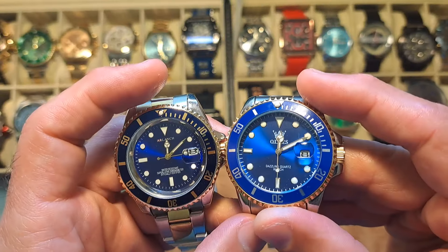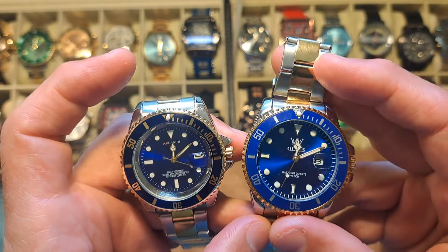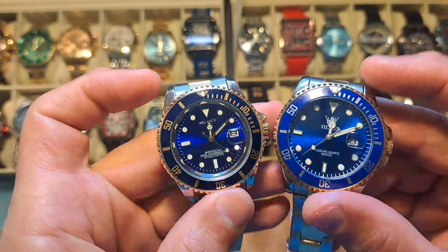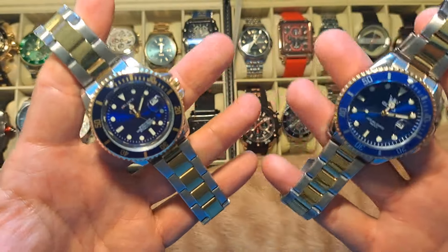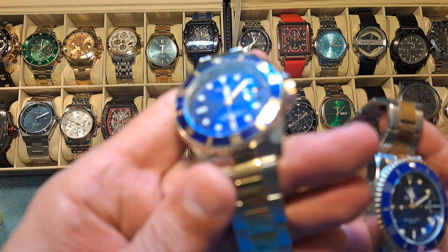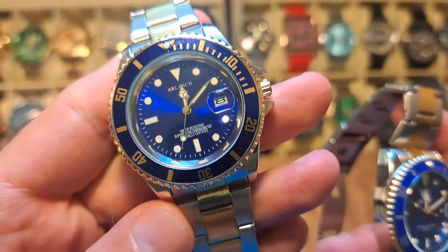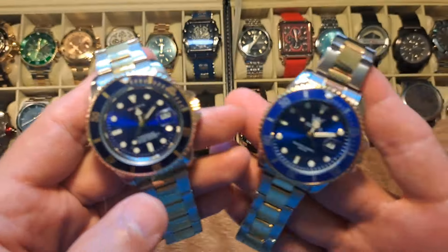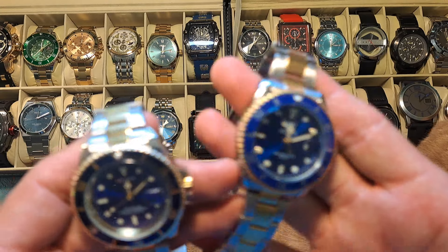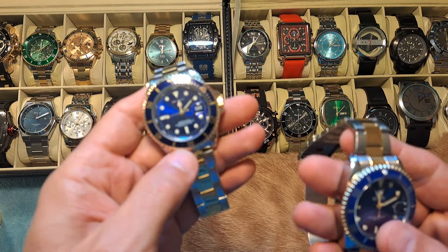Obviously, these are not Rolex watches, so they're not built with the same quality, and they will tend to loosen up over time. For the price, you can't complain. You're going to look at a Rolex watch like this — used, on the used market — you could pay up to $20,000 to $30,000 for a Rolex Submariner, used. When you're talking about paying $40 on Amazon to get it the next day, or paying roughly $20 on Sheen and it'll get there in about two weeks — that's quite a difference.